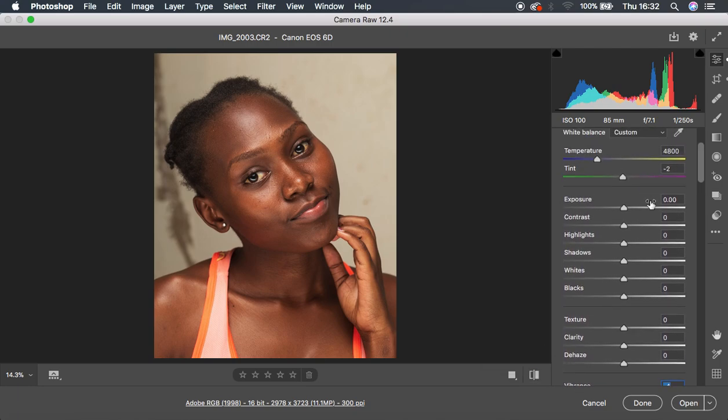Coming back to the basic adjustments: first I want to compensate for the harsh highlights, so I'll drag towards negative — taking it to negative 100, which gives me rich contrast in the image. I'm also going to pull up the shadows slightly to around 12 — don't overdo it or the blacks will go gray. I'll knock up my whites to around eight, push my blacks to around negative seven, and also adjust clarity to sharpen the image slightly. That's all for basic adjustments.